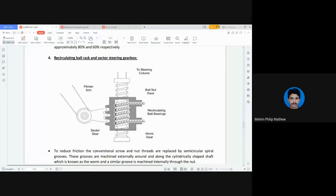Steel balls are provided onto the worm gear shown here. The worm gear moves the nut, and the nut has teeth on its surface which mesh with the sector gear. It is connected to a pitman arm, also called the drop arm. The drop arm is connected to the sector gear. If you imagine a full circle, the sector is just a part of that gear — it has three teeth which mesh with the teeth on the nut of the recirculating ball rack sector gearbox.